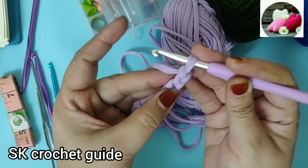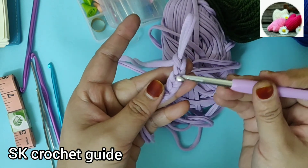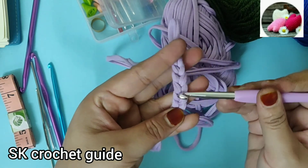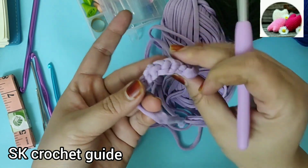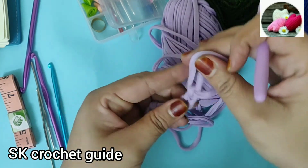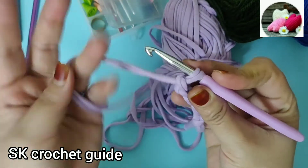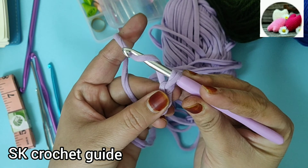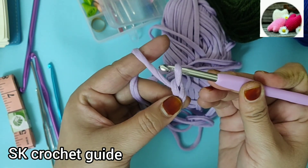Today's lesson is just about the foundation chain. This chain has a front side and a back side. This is the front chain and this is the back chain. Now I will show you the front chain where you can use the foundation chain. We will go inside and go inside, so this chain will become a chain.